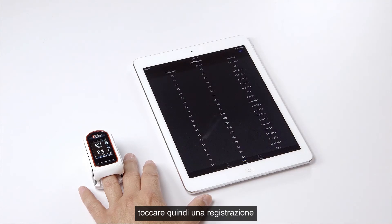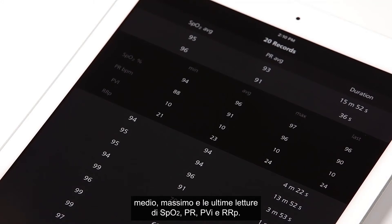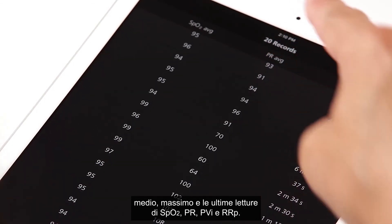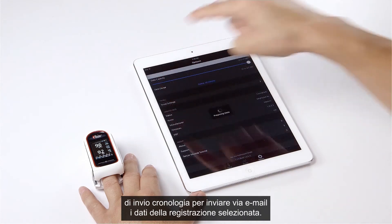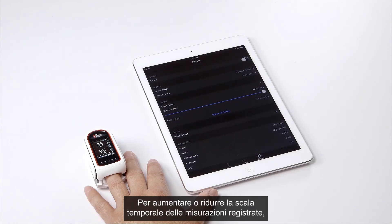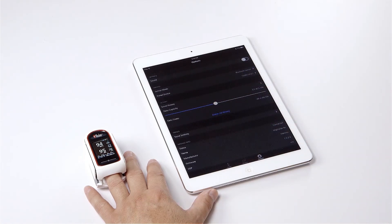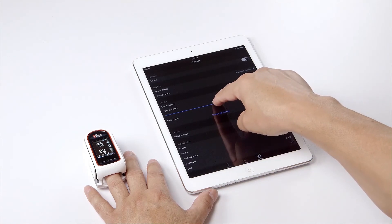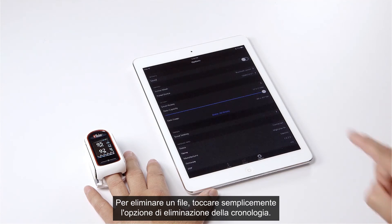Tap on any individual record to see additional detailed information, including minimum, average, maximum, and last readings for SpO2, PR, PVI, and RRP. Tap the options icon and tap email history to send the data of the selected record via email. To increase or decrease the timescale for recorded measurements, swipe the blue slider to change the data capacity. To delete any file, tap on delete all history.